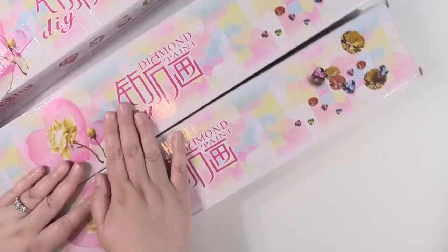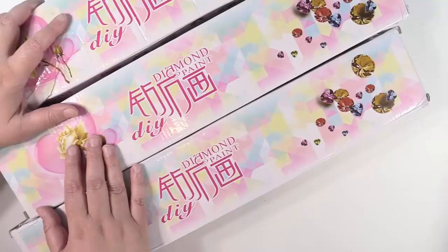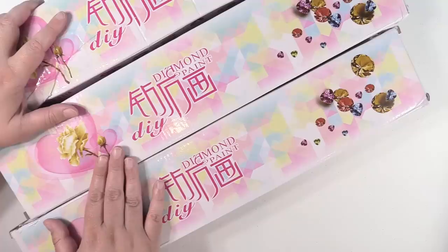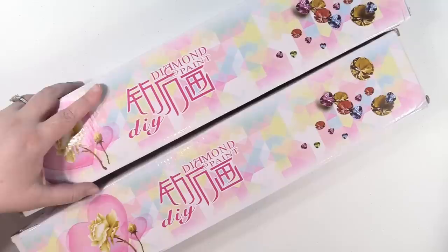I believe the title of the video will be correct, but I believe these all came from AliExpress and the store is called Anna Store — A-N-N-A store. They're all listed as HomFun, which is H-O-M-F-U-N. They're all from that store.